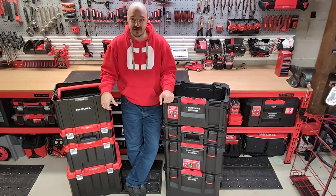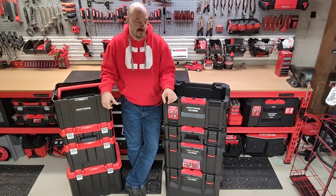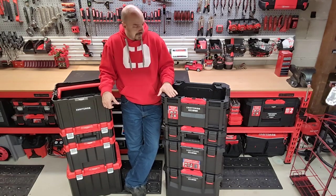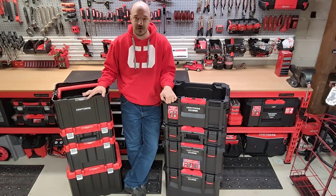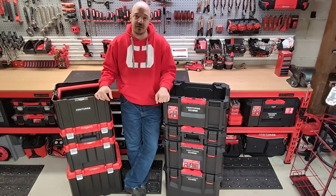As I promised CE Tool Den long ago and I owe him that promise, I'm here to do a little lowdown on the TradeStack tool crate here, and as you can see on this side I got my VersaStack tote as well. So the two products side-by-side, kind of like a comparison, more or less like a feature rundown.